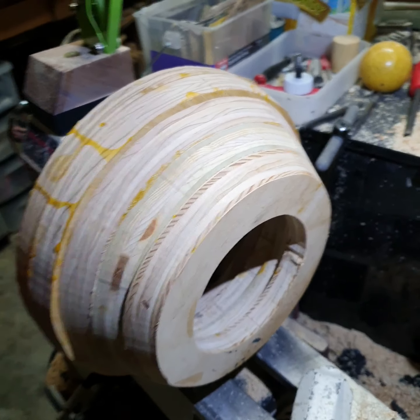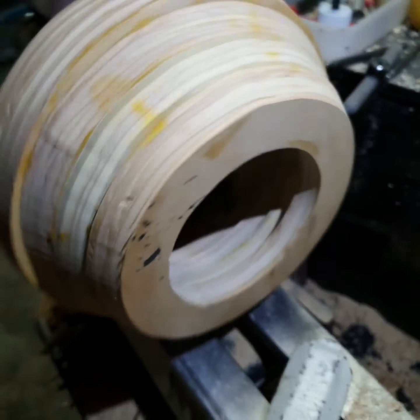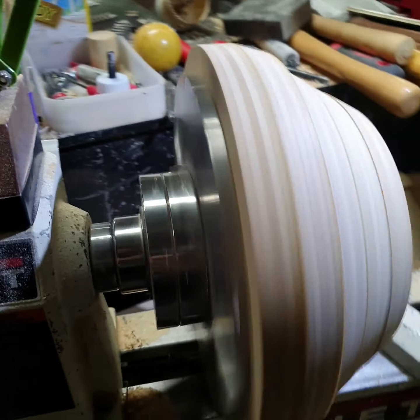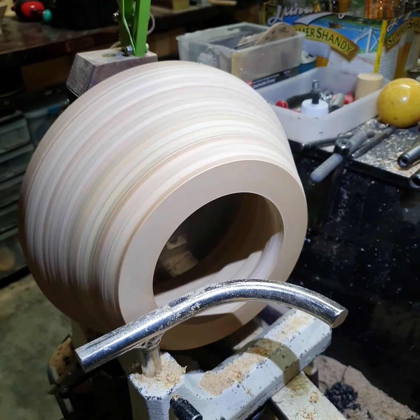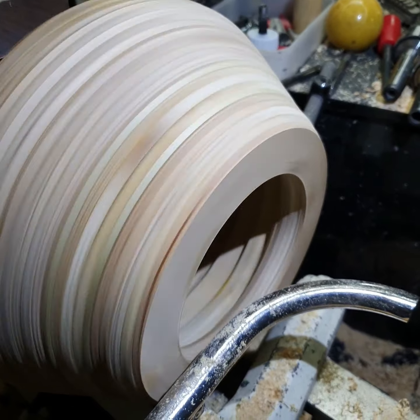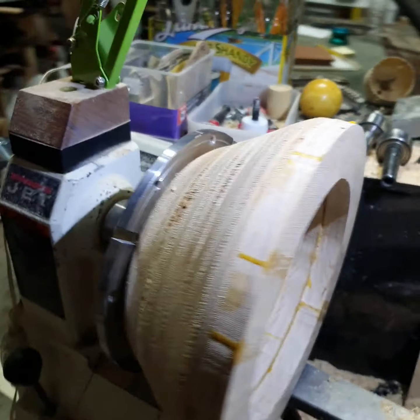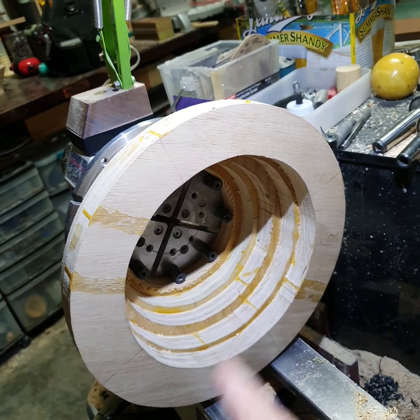This is the middle third and I need to make it rounder — looks kind of cool spinning. Now we need to clean all that up.